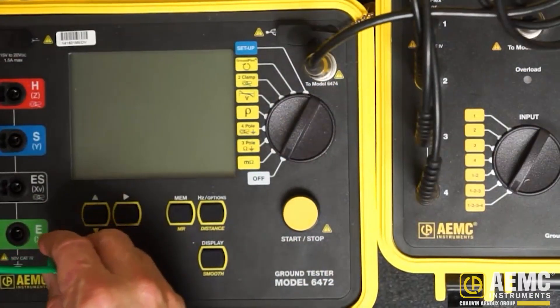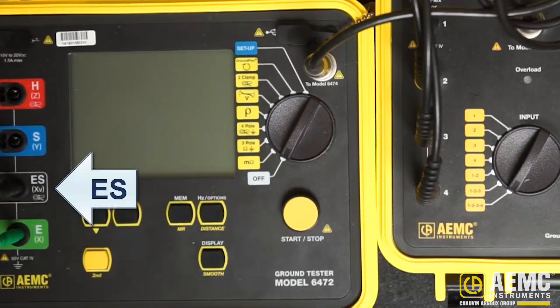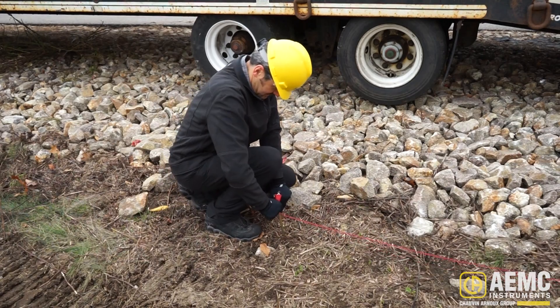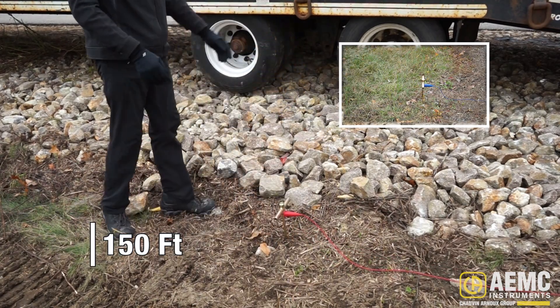Connect the green lead to the Model 6472 by inserting it into the connector labeled E, and insert the black lead into the connector labeled ES. Now install the ground electrodes. The electrodes are placed on opposite sides of the power lines, ideally at a 90-degree perpendicular angle to the direction of the lines. If this is not possible, locate the probes at least 30 degrees out of parallel with the lines. Each electrode should be placed at least 50 meters, or 150 feet, from the lines. Connect the electrodes to the Model 6472 using the red and blue leads, and roll the lead wires out completely to avoid inductance generated by the proximity of the transmission lines.